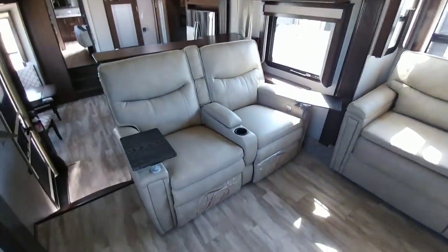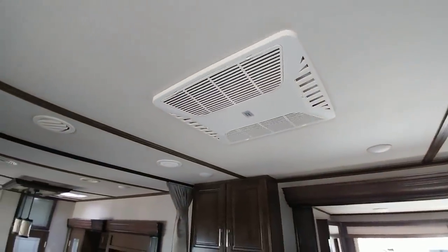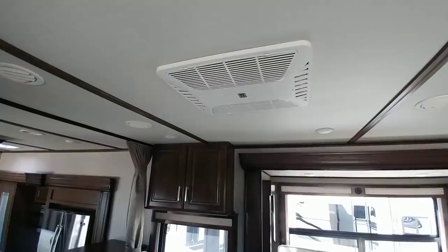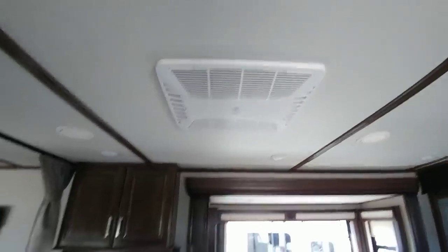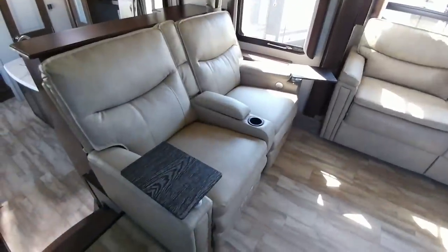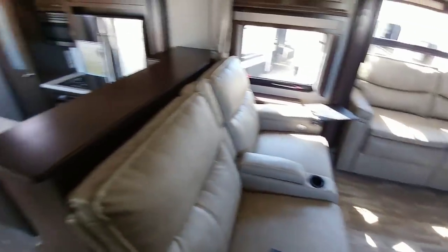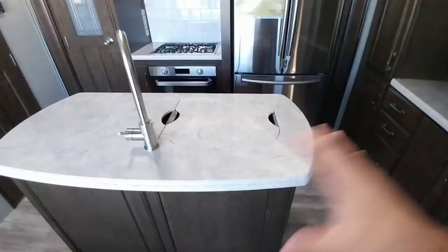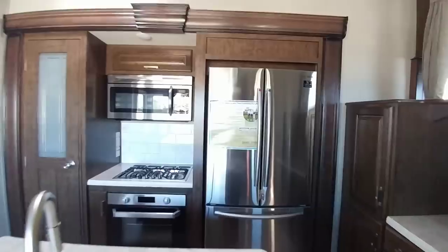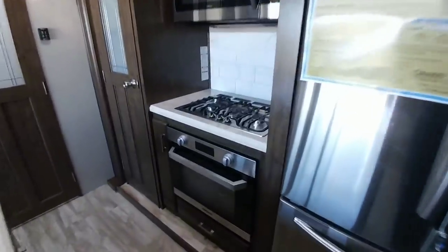It does not have a quiet cool or whisper quiet air conditioning system — it has the Mach 3, which is still a relatively quiet unit. Instead of putting a whisper quiet system in, they went with a slightly more efficient system that does not have the quiet cool ductwork. You have your theater seating here with nice little end tables that plug into the armrests — these are power recline. Coming down into the kitchen area, you can see you have a nice island with some countertop and cabinet space.